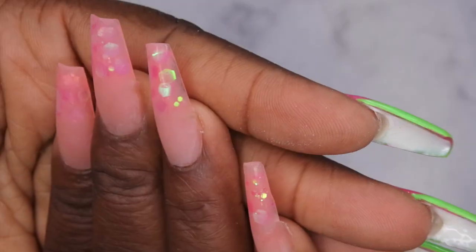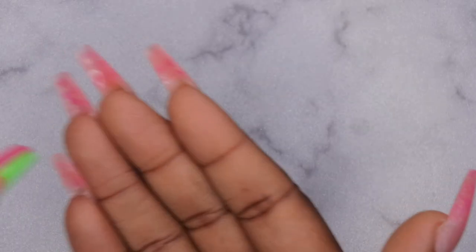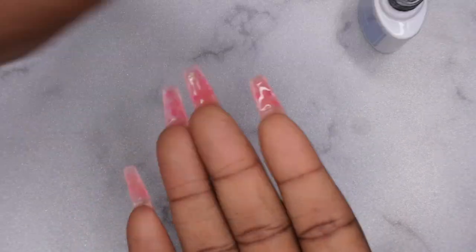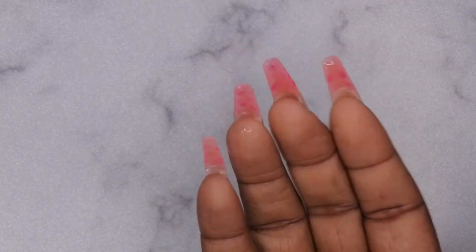I'm buffing the surface to prepare it for top coat. This is what the nails are looking like after they've been filed, shaped, and buffed. I kind of like this matte look — that matte look is a little hot! I'm going to top coat the underside of the nails. When doing the lazy girl method, top coating underneath is the easiest way to make sure there's no debris or dust caught under there. I'm going in with my top coat from Double Dip Bellavina to give it a nice shiny finish.